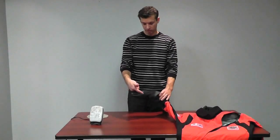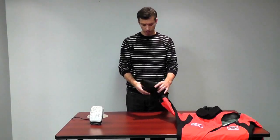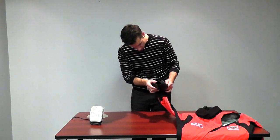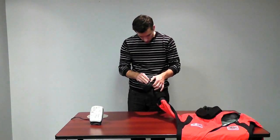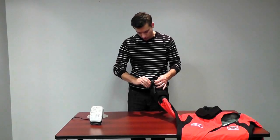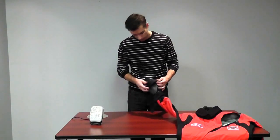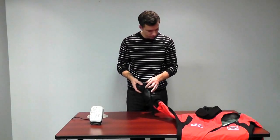Now I've gone around the whole seal and heat-pressed the entire suit. I'm going to do a quick visual inspection to make sure everything looks good. You want to check once it's cooled down a little bit, because when the adhesive is still hot you could potentially peel it away. Just do a quick visual inspection and confirm that everything looks good.